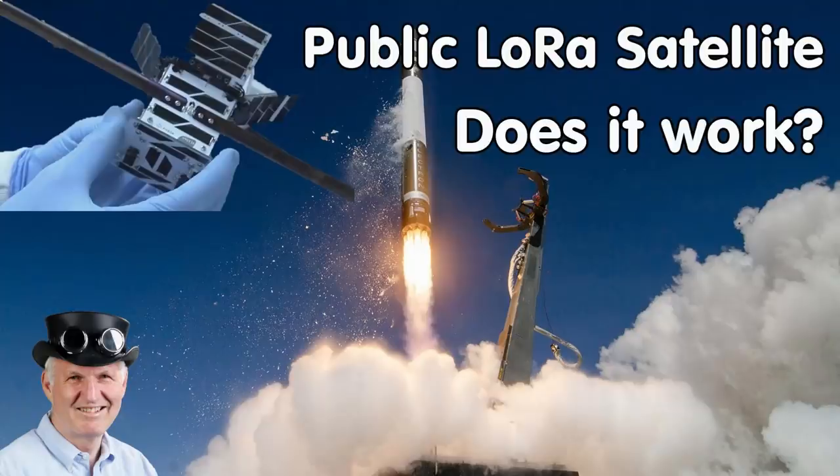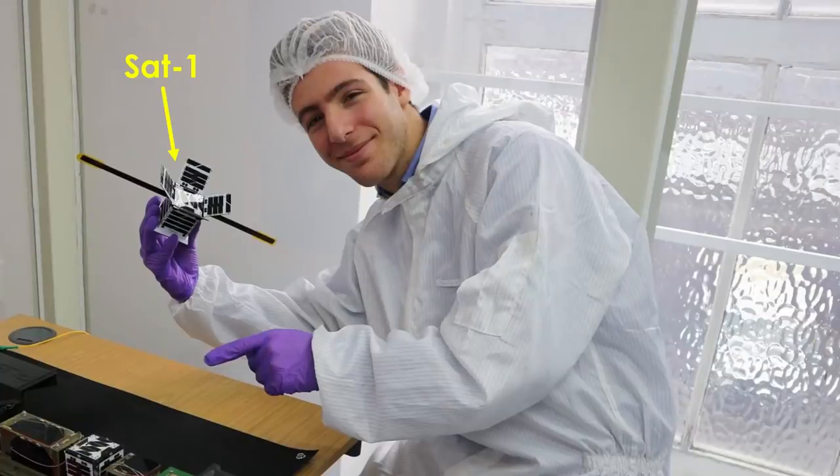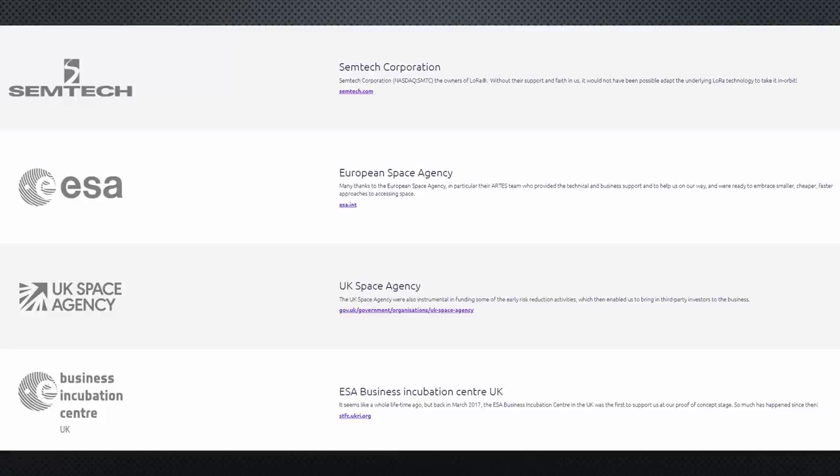We all were disappointed when FossaSat1 did not work. I would have loved to transfer LoRa messages from a $20 sensor node via satellite to my computer before the turn of the decade. FossaSat1 showed that many problems have to be solved before we can transfer a message via satellite. This is the team of Lacuna, a startup based in the UK. Many of the LoRa veterans know Thomas from his contributions to LoRa and his presentations at LoRa conventions. Rob is a space veteran and knows how to put stuff into orbit.